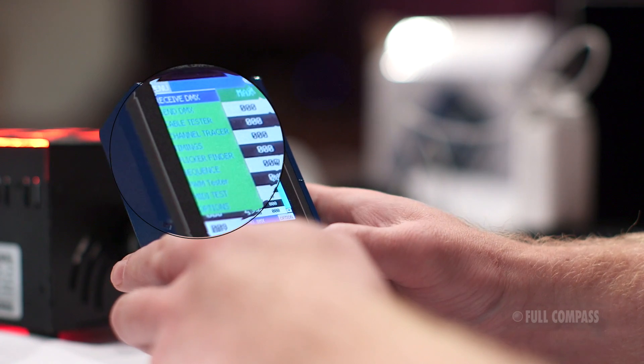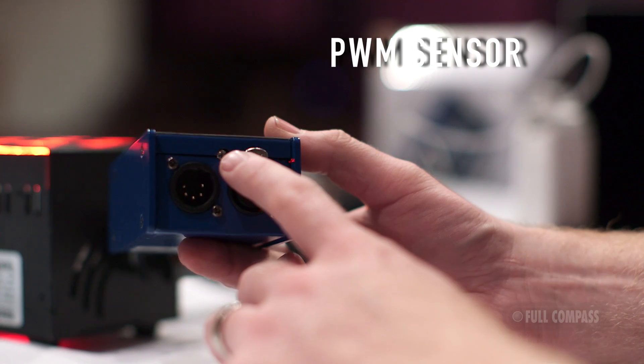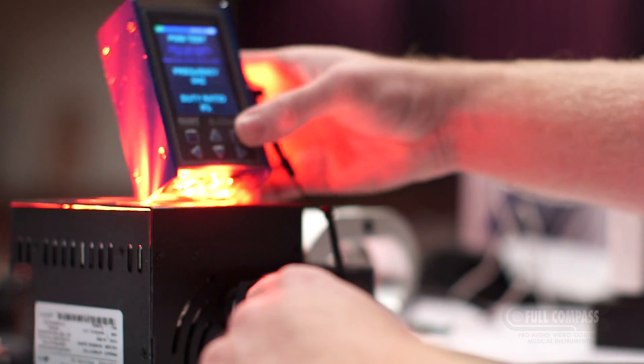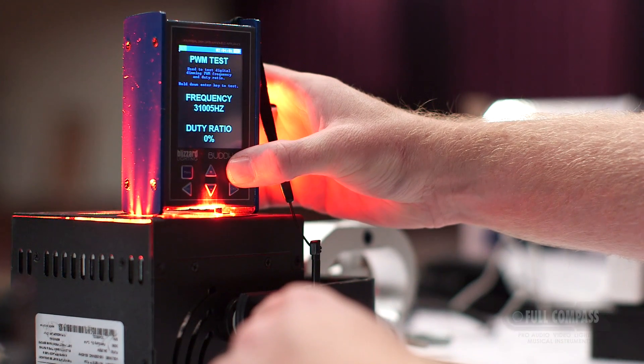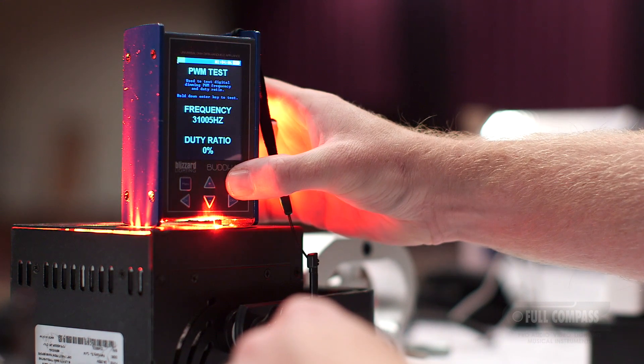The Buda features a PWM testing function. Select PWM Tester in the menu, aligning the light sensor at the bottom of the Buda. Place the sensor above the LED diode and press and hold the Enter key. The Buda will then display the LED refresh frequency.